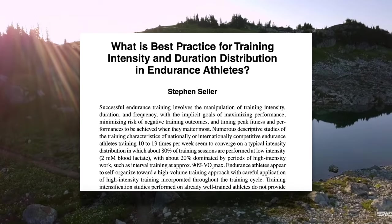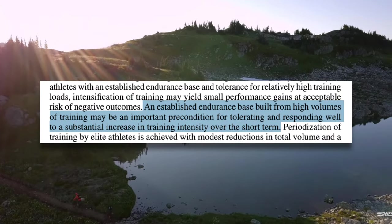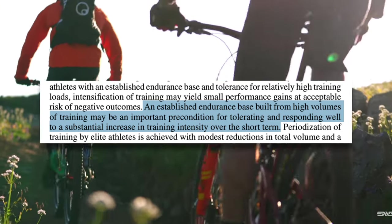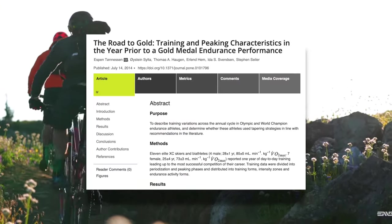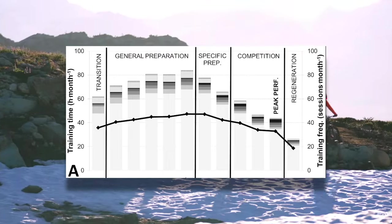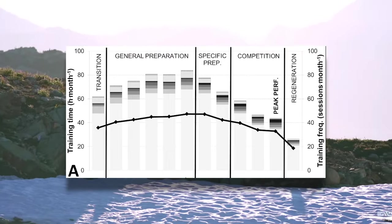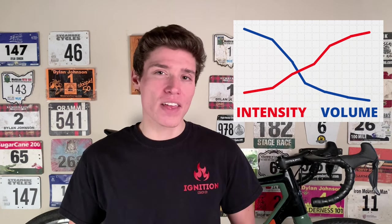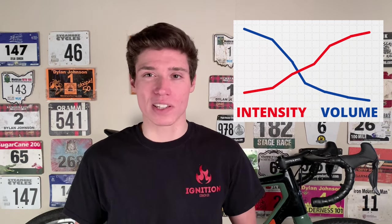We have research to suggest that a base built from high training volumes may be important for tolerating and responding well to higher intensities, and when we look at how elite athletes train, this lower-intensity, higher-volume approach is typical during the non-competition part of the year. This is evidence in favor of a traditional periodization approach, meaning high-volume and low-intensity early on, and then as your season approaches, intensity goes up and volume goes down.